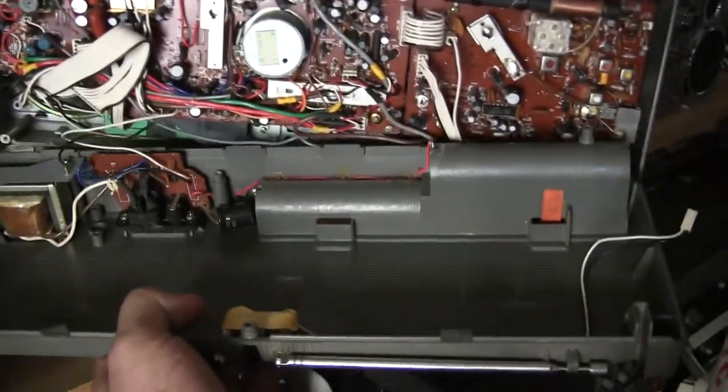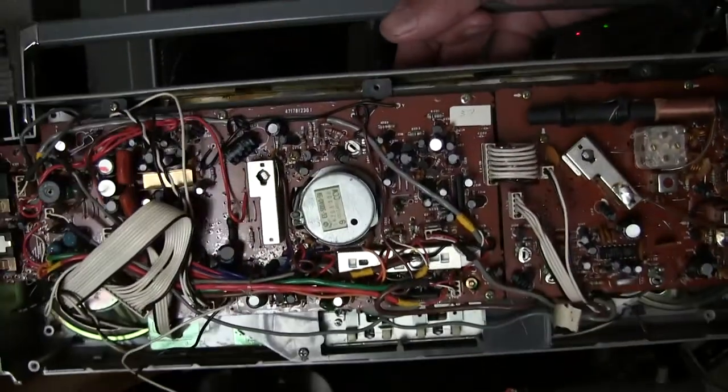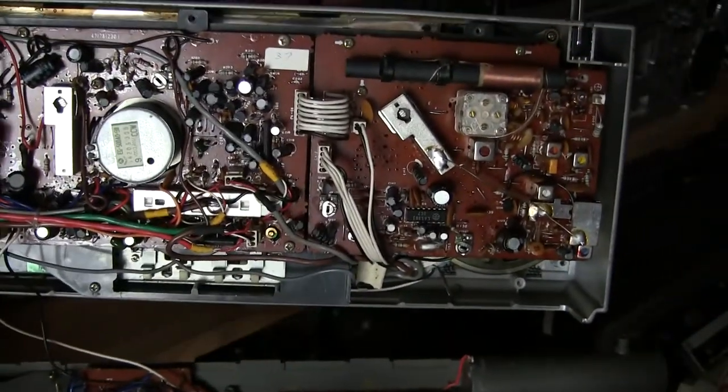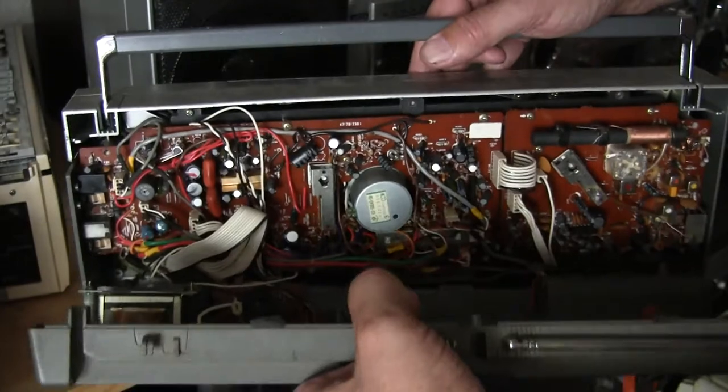It's got the power supply and the antenna. And it's got the main board here, which you have to take out, as well as probably the tuner board, which is a separate board. And that's just all I know.